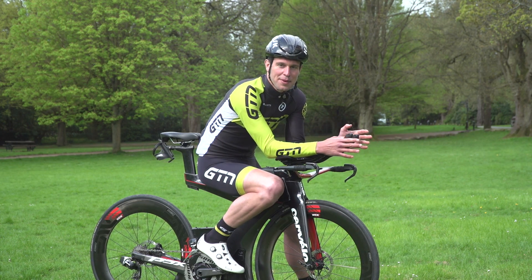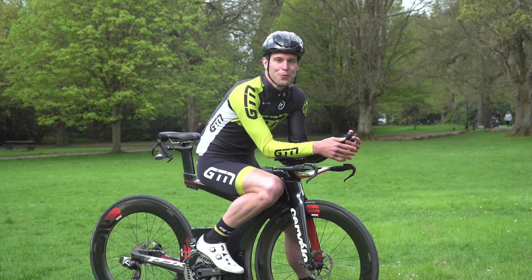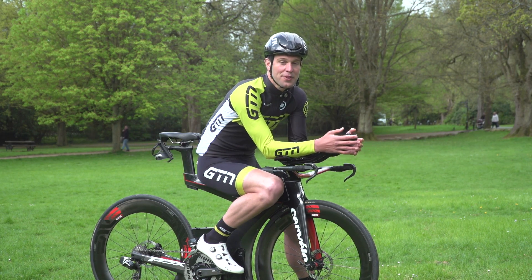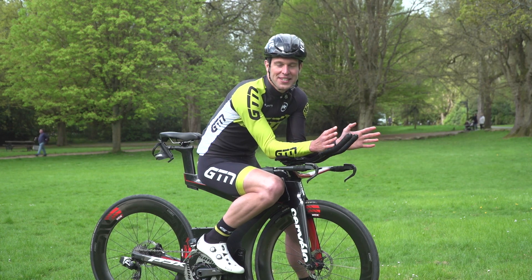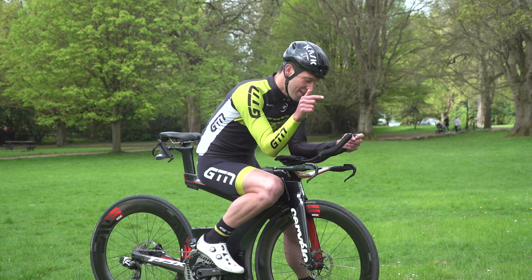So today, I'm going to time myself repairing a clincher tyre with a full replacement of the inner tube. And then I'm going to time myself repairing a tubular tyre with a full replacement of the tyre. I have to be honest, I have no idea which way this is going to go. So let's get stuck in — first of all with the clincher tyre.